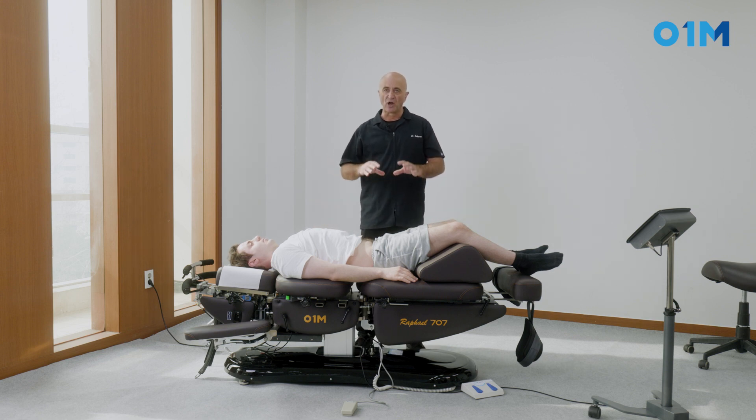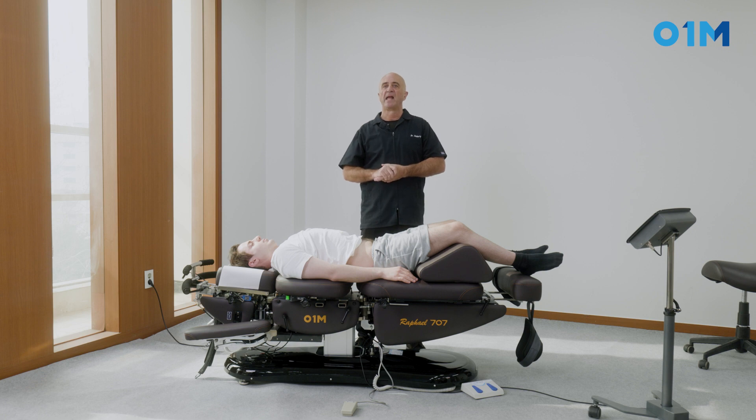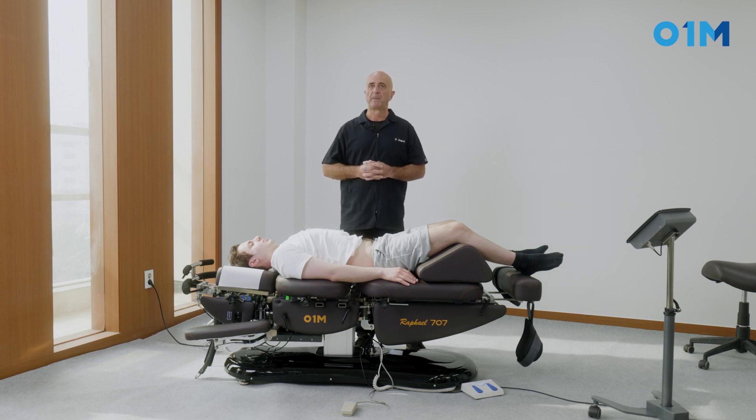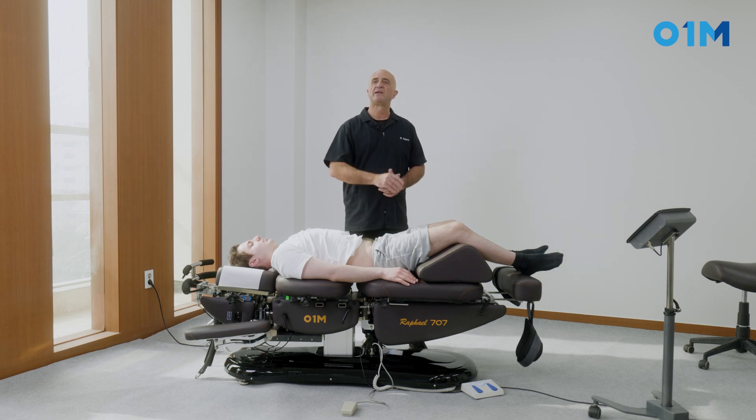The sacrum base is in close contact with the table and should almost stick to it, which is why the sacrum should not be covered with clothes but should contact the table fabric directly. As the patient's body is pulled cephalad, the hip and knee extend slightly, increasing tension on the psoas muscle, increasing the lumbar lordosis, and tilting the pelvis into extension while the sacrum is tilted into flexion. This induces gapping in the posterior part of the sacroiliac joint.